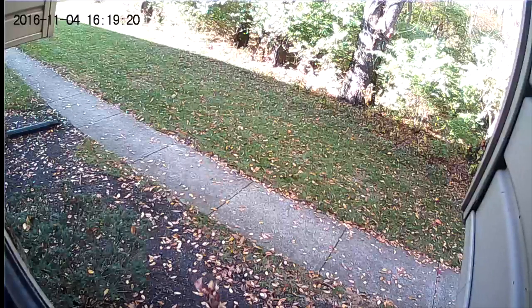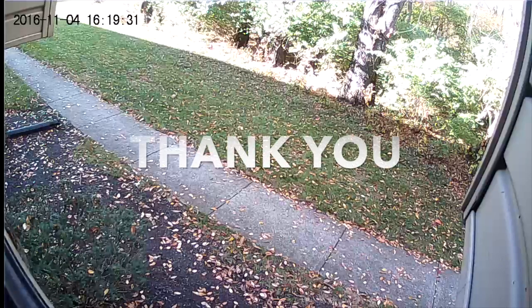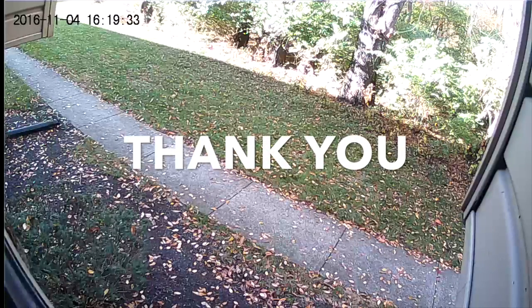Thank you for watching, and please subscribe — I will more than appreciate it. Let me know down in the comments what I can do better next time. Thank you very much. I will see you guys next time.